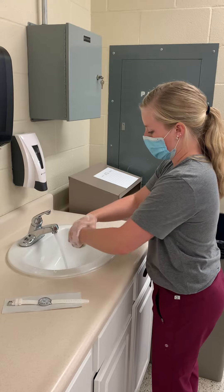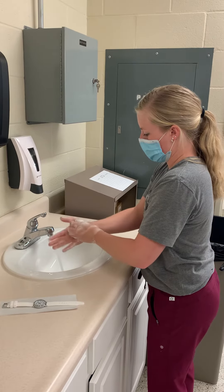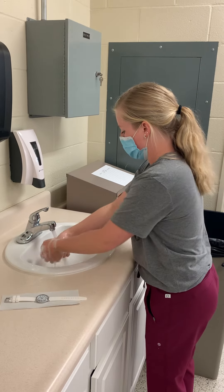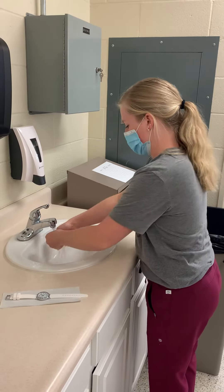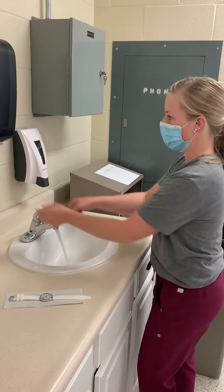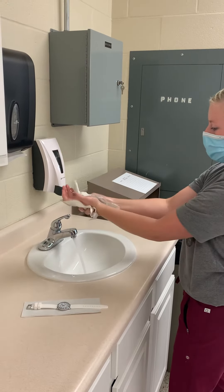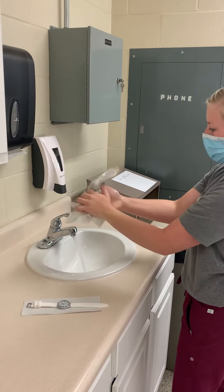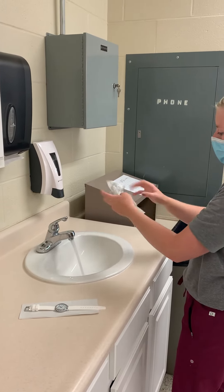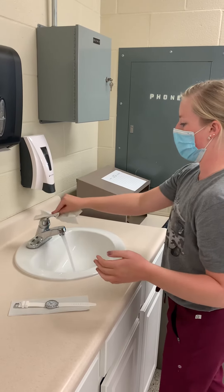And then we're using an alcohol-based rub for 15 to 30 seconds. Then use a dry, clean paper towel to turn the water off.